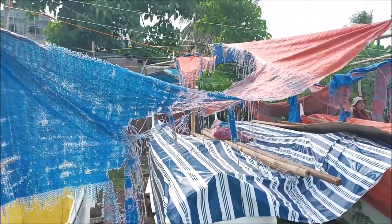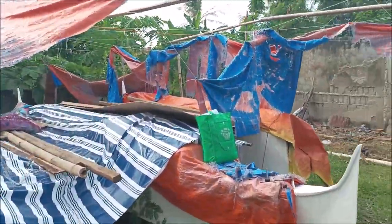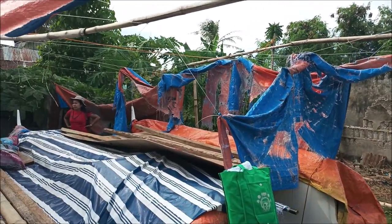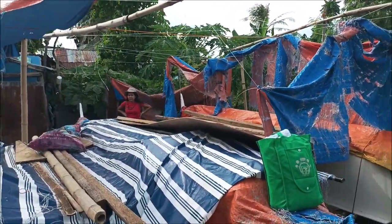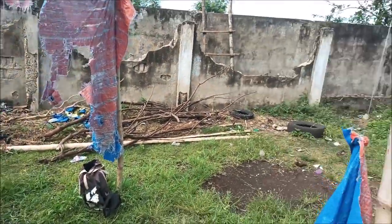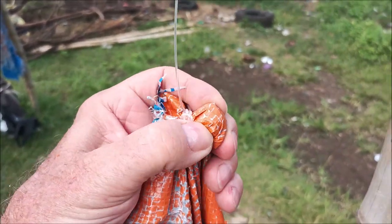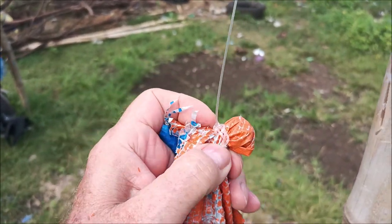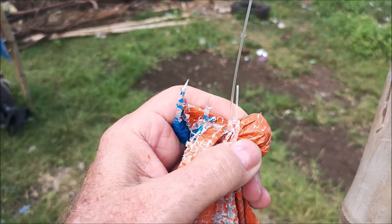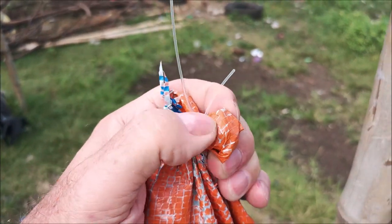Hey everybody, just want to let you know I think it's tarpaulin time. We had a big storm last night — it was pretty bad — and now the tarpaulin is totally useless, so we're cutting them down and putting them in a bag to avoid a big mess. As you can see they just fall down. The way we tie these, we put a rock in the corner, then twist up the end and put a loop knot around it — that holds it really well. This is probably the best way to do it: just find a small rounded rock.